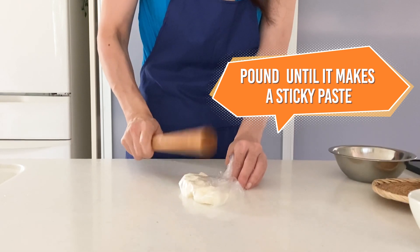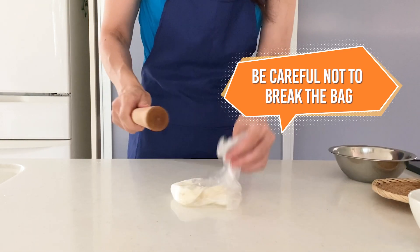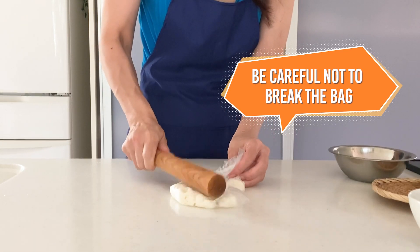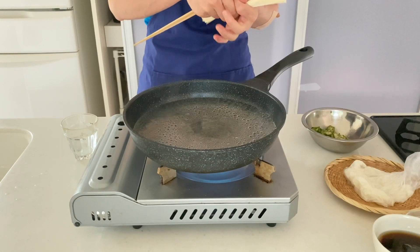I used to use a grater to make a paste, but lately I found this method works great. The small chunks still remain, but that adds texture and makes your noodles even tastier.